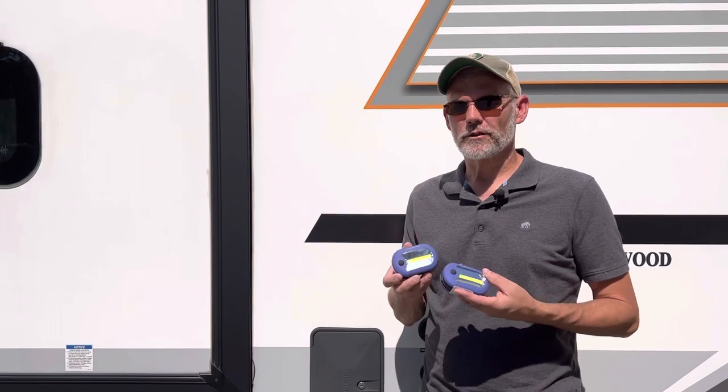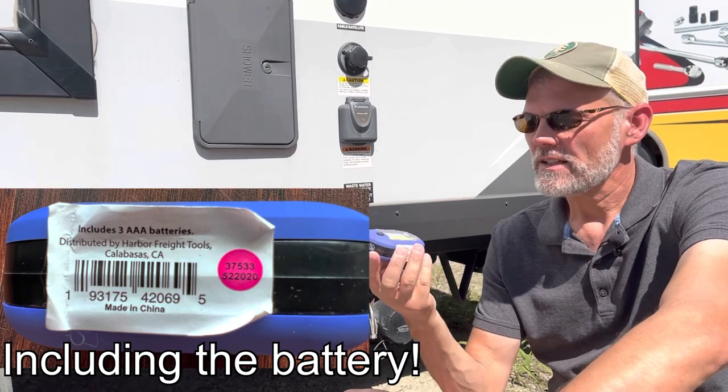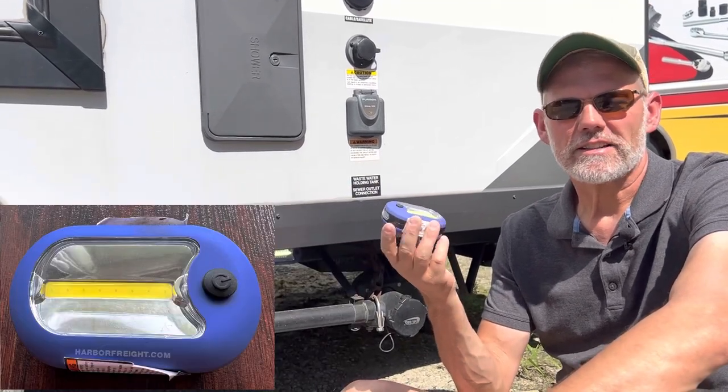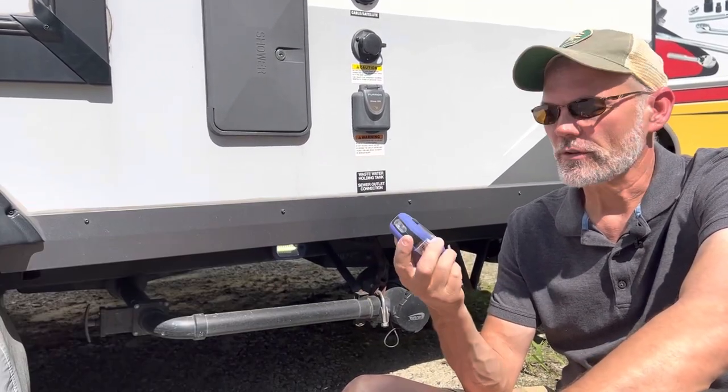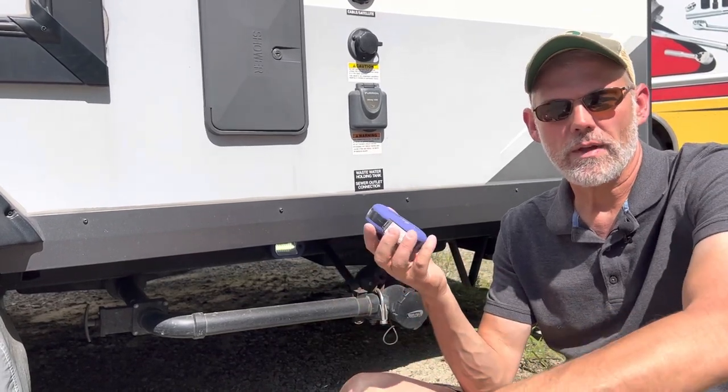That's it for the lights. As the year progresses we'll give updates on how they perform long term. But now let's focus on one more thing — these little lights. 99 cents from Harbor Freight. These little LED utility lights are very inexpensive and versatile. They have a magnet on the back and a hook if you want to use it that way.